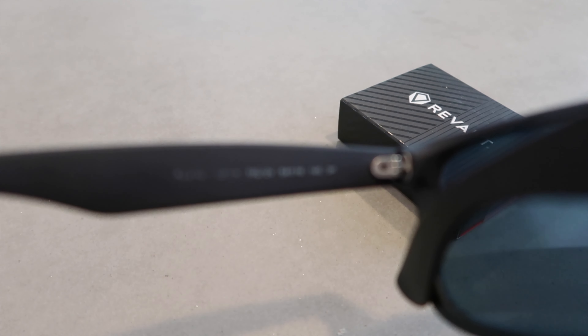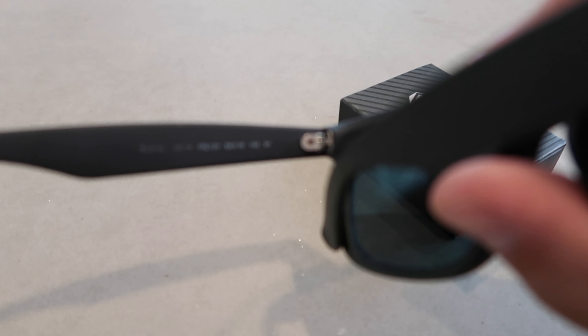I'll be reviewing these Revant lenses. These are a direct replacement for the Ray-Ban Justin sunglasses. These are size 54. You can see here they're super scratched and it's hard to see out of these things — it's pretty nasty. Anyway, I need to get new ones.